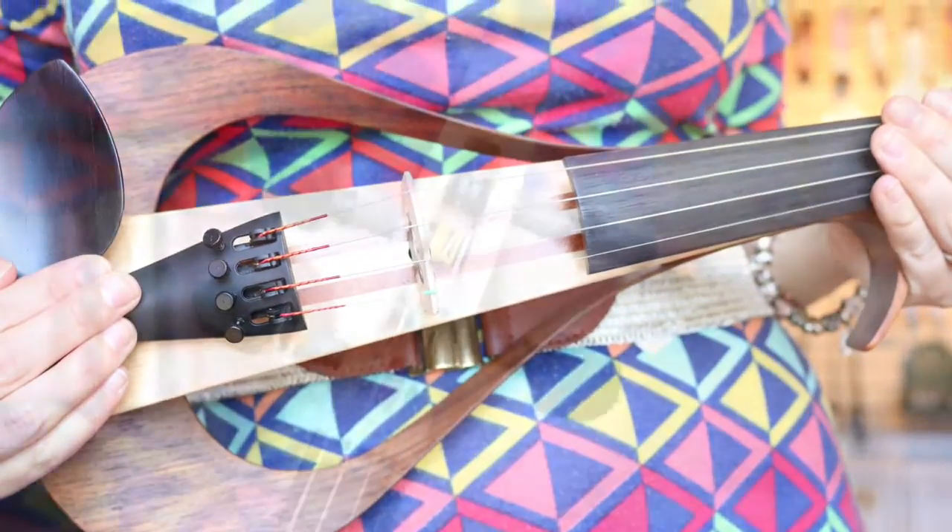Hi, I'm Stephanie from PM Music Center and I'm here to talk to you today about the new electric violins from Yamaha.